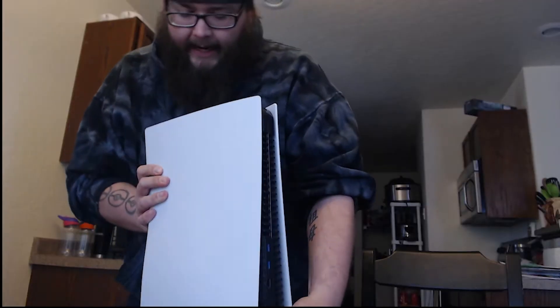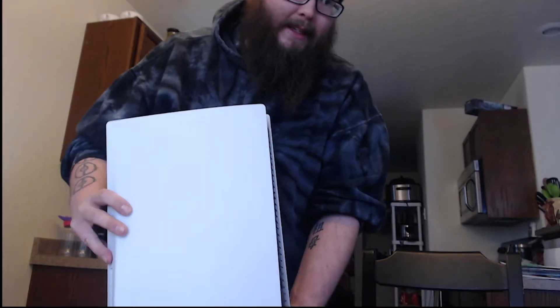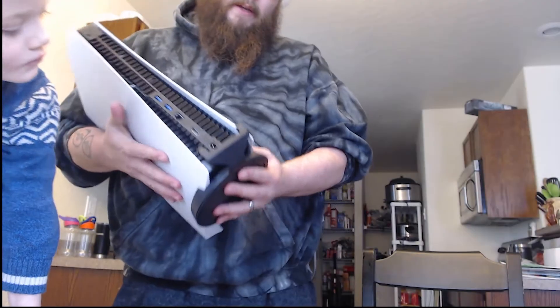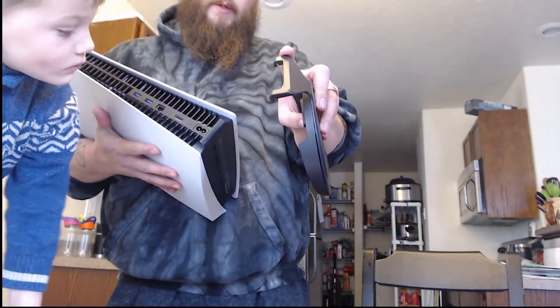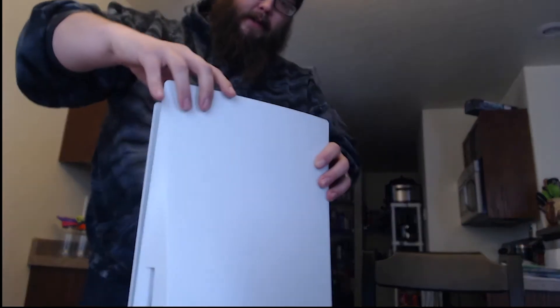So this goes on the thicker end of the PlayStation. No, it's definitely this way. That might be an issue because it doesn't actually snap on. Wait — no, I'm an idiot. Okay, so when you do this, as far as the stand goes, you set it on the bottom and this hook part goes on the back, and then she stands in all her glory just like that.